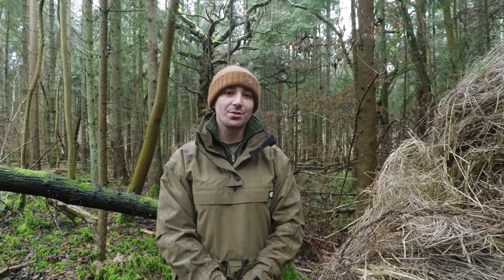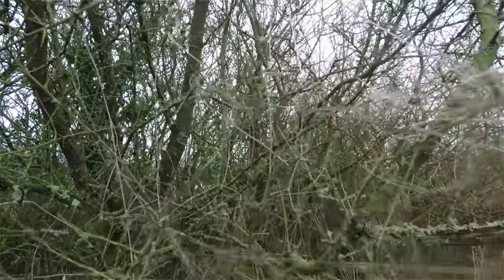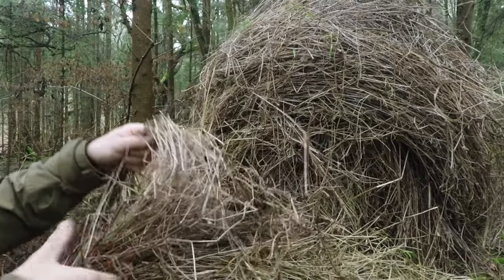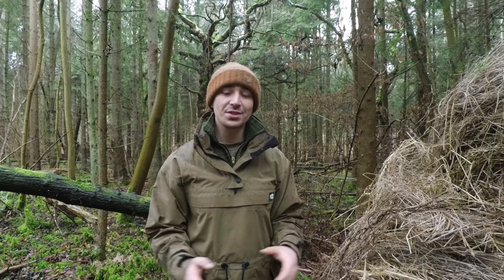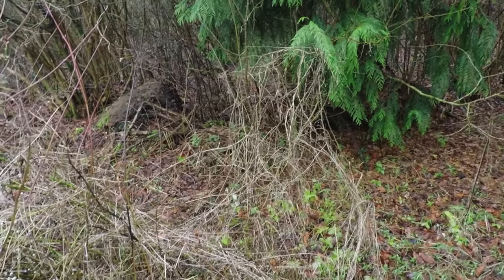Hi there guys, it's Mike from MCQ Bushcraft here and welcome to another video. We're well within winter here in the British Isles and in the south we get a lot of rain, but this morning when it was just overcast and not too wet, I went out and gathered quite a lot of dead plant material. This particular plant here is called cleavers, also known as goose grass or sticky willy. It's edible and does have some medicinal properties as well.